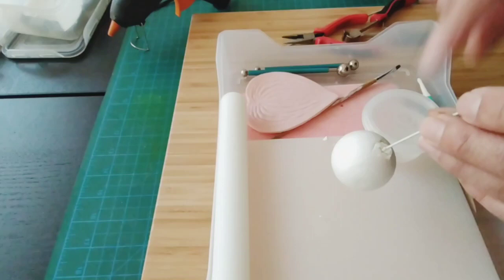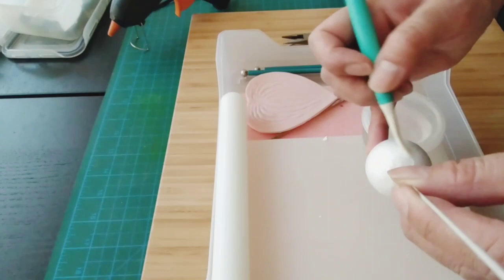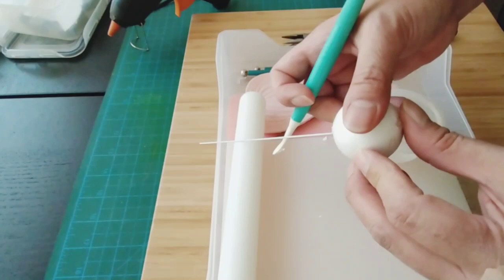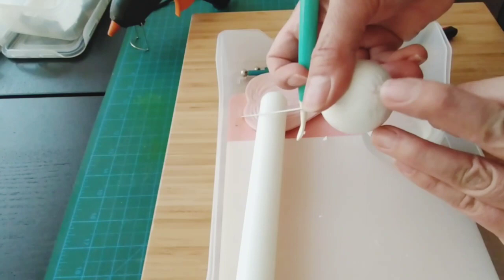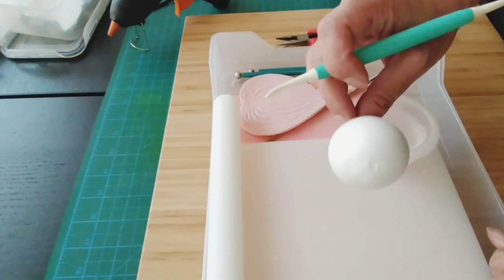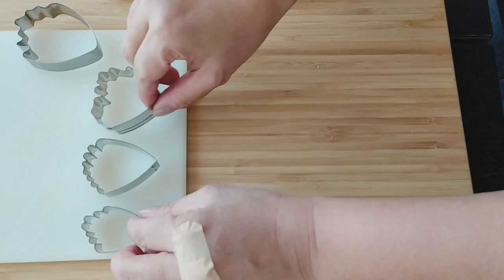Flatten it out. You will have to tell your client that you have styrofoam — especially for kids, you don't want them to accidentally bite on your gum paste. Flowers are generally not eaten, so it should be fine. Make sure the hot glue is not scorching hot, otherwise you'll burn your finger. Let this dry for a while. The size of your styrofoam depends on the size of the flower you will make.